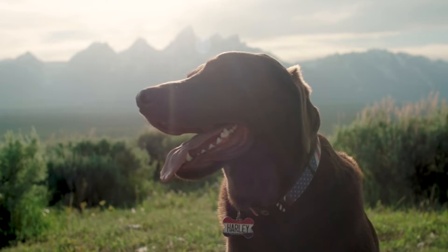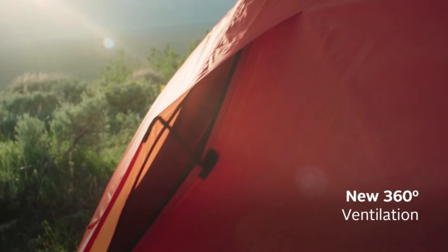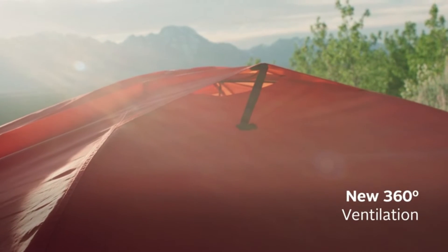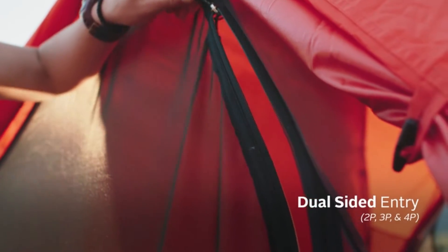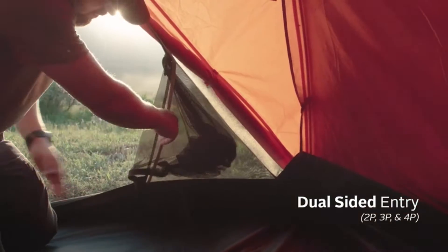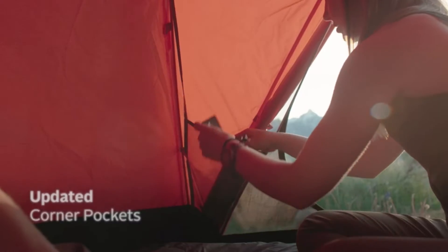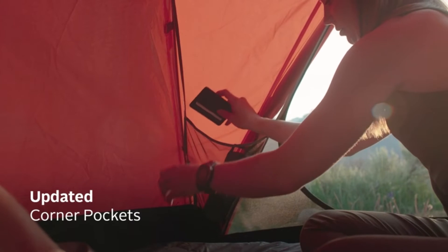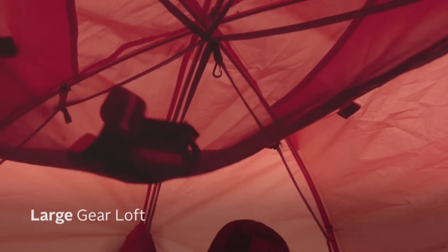Number one: stay dry — a waterproof rainfly with a 360-degree ventilation system for optimal airflow allows a cool, comfortable night's sleep, available in one- to four-person configurations. Number two: room with a view — get away from city lights and enjoy a full view of the Milky Way; a full dome mesh top allows for an amazing stargazing experience.